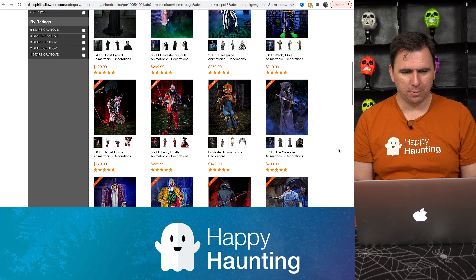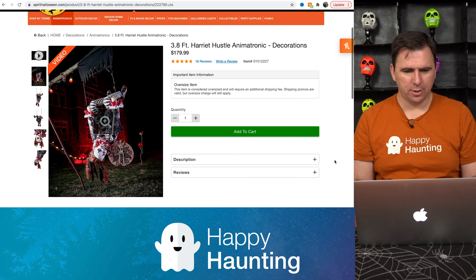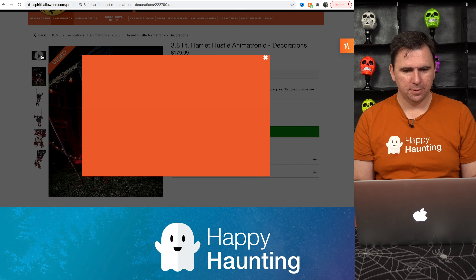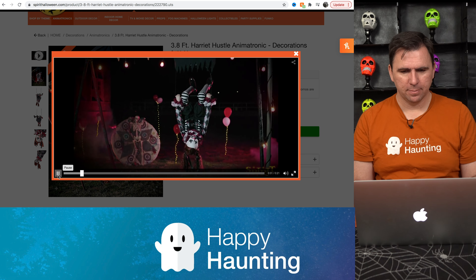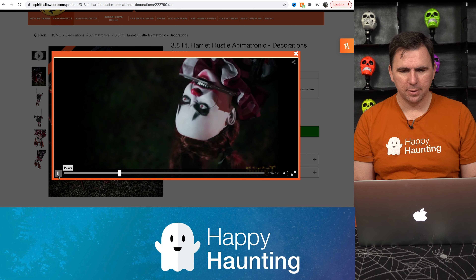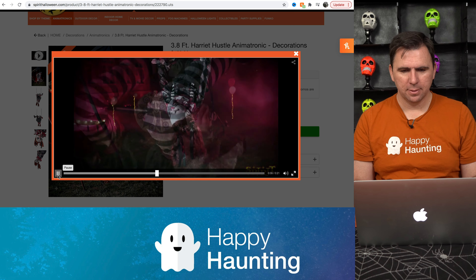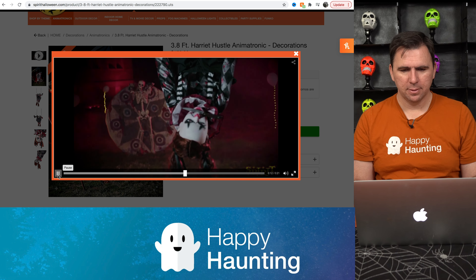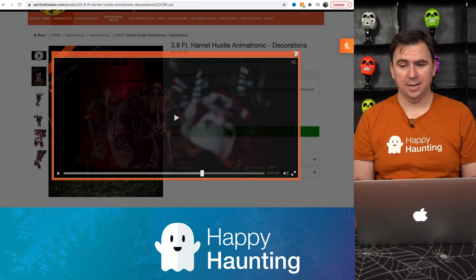What is this little guy here? Harriet Hustle animatronic. All right, enough of that. It's kind of creepy. I like that she's got the knife in her mouth. That's pretty clever.